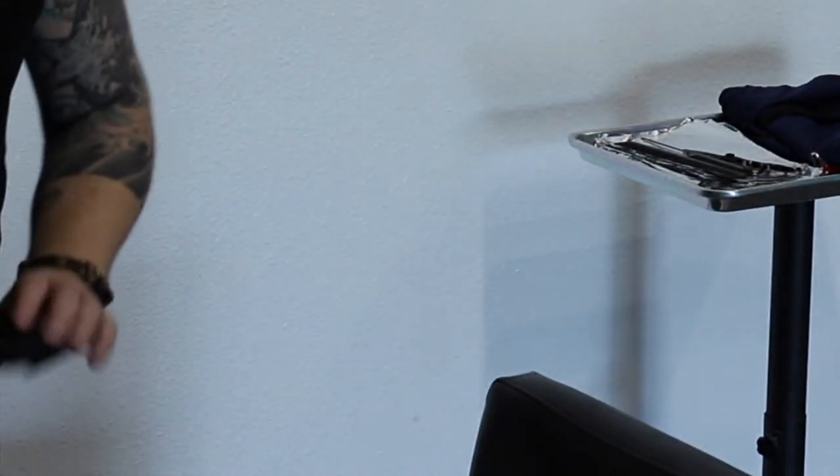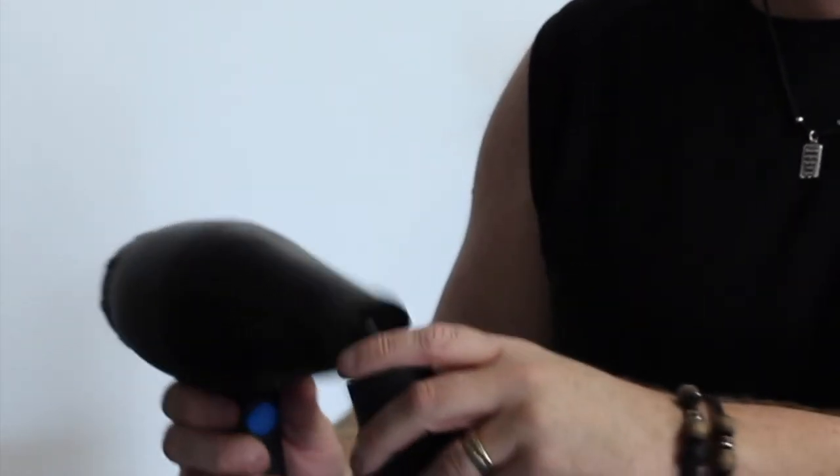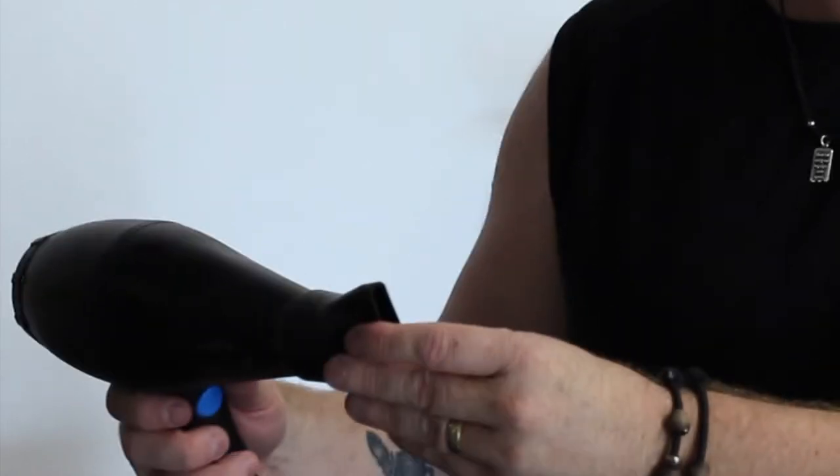Before we even start, let me just show you the tools that I'm going to be using for the blow-dry. The hairdryer that I typically use on a day-to-day is called a Speed Freak made by Rusk, and I always recommend using the nozzle when you're doing blow-dries. It helps a lot and it makes a big difference.